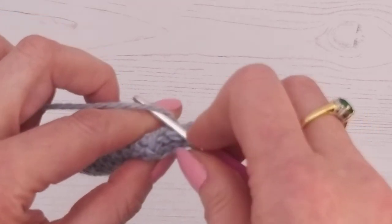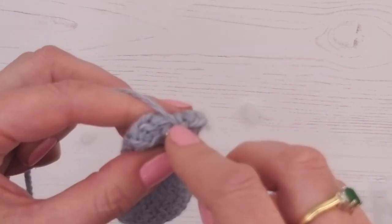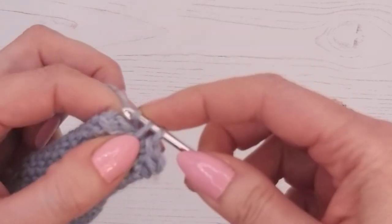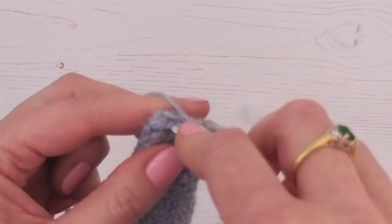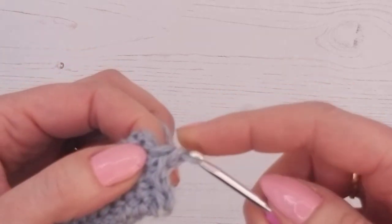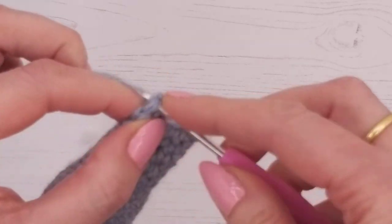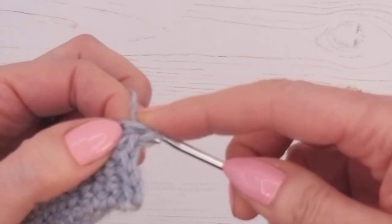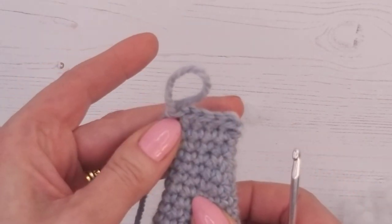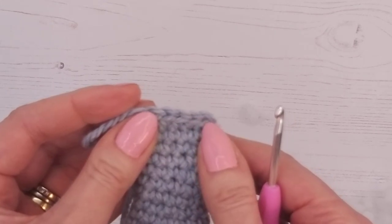Go through one and then the one behind it, keeping them level. That's three times, then four times, and if you can get one in at the end do your final one. If you find you've pretty much gone right across and don't have another one, don't worry — as long as it's closed and the stuffing can't come out.